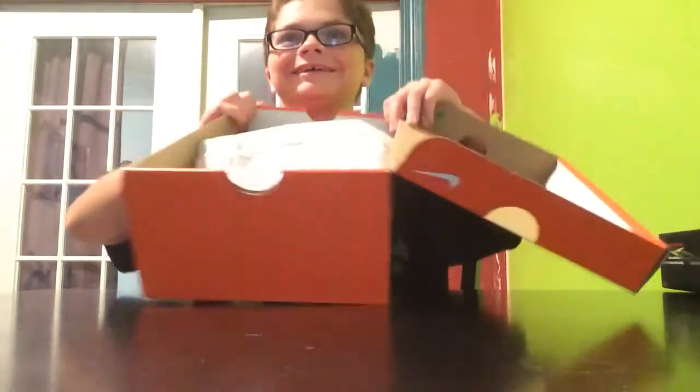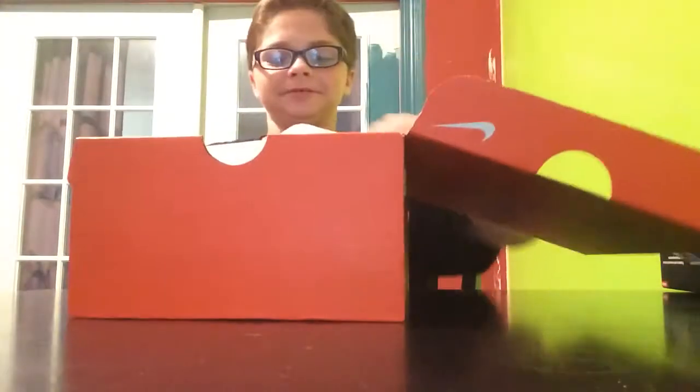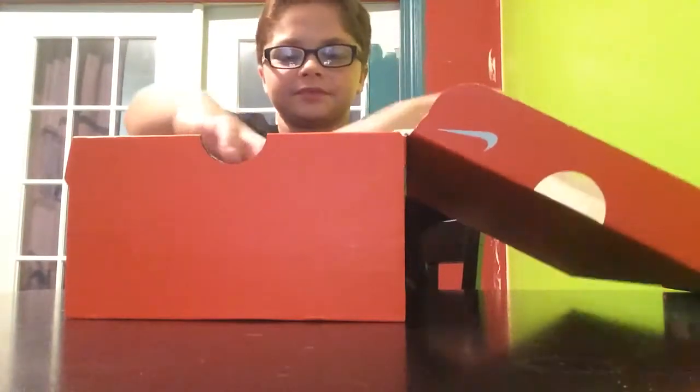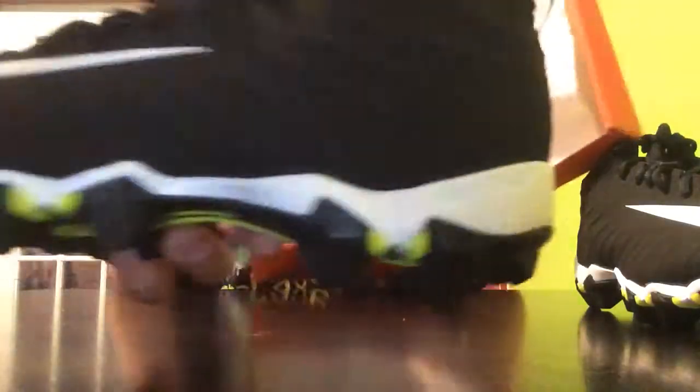As you can see — there's the wrapping paper. Okay, so let's take the cleats out. Tyler, are you going to get a close-up? I'm going to get a close-up, Aiden. Okay, so it's an empty box obviously — you're going to get a close-up. Here we have the cleats, so you can probably see it now.